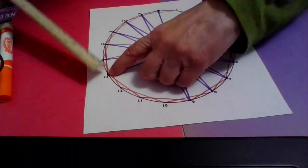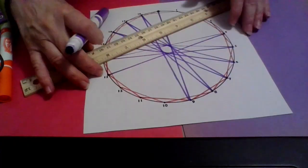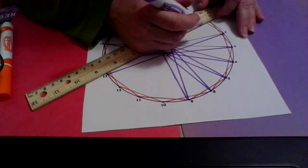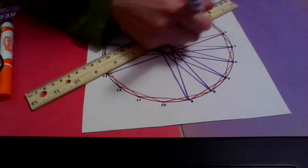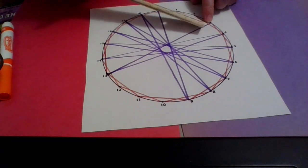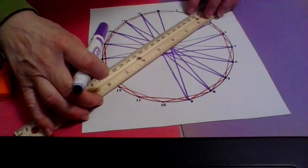Okay, thirteen. Nine jumps from thirteen to three. Then from three, nine more jumps: three to twelve.